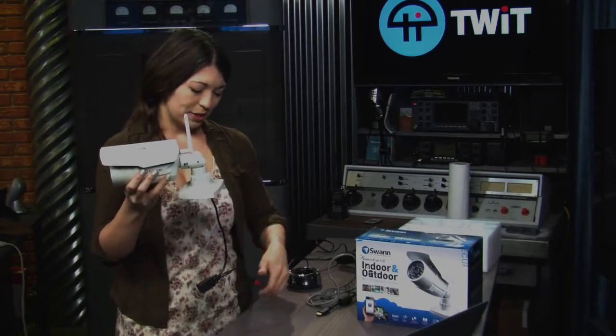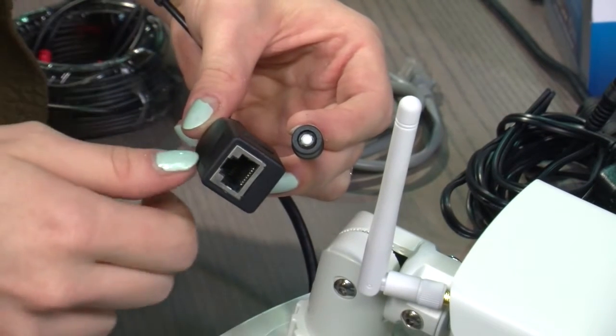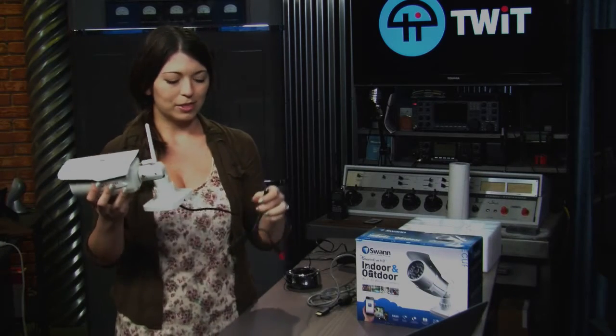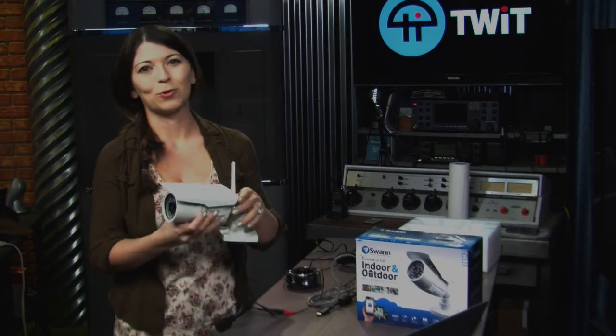One thing I noticed: if you want to connect via wireless, you have to use the WPS button to do so. So if you're not a big fan of WPS, like me, then I would say connect via the Ethernet and just run a really long Cat5 cable over there.